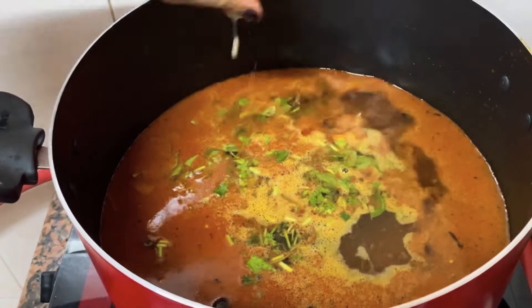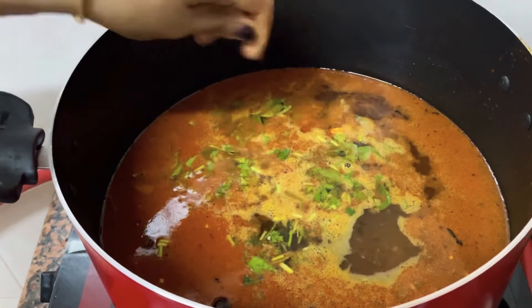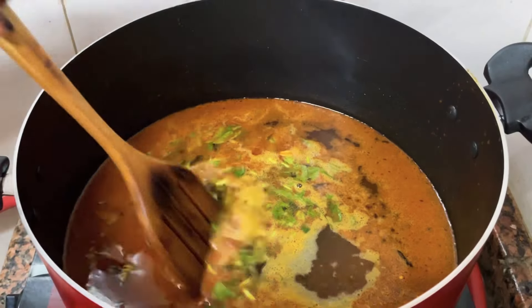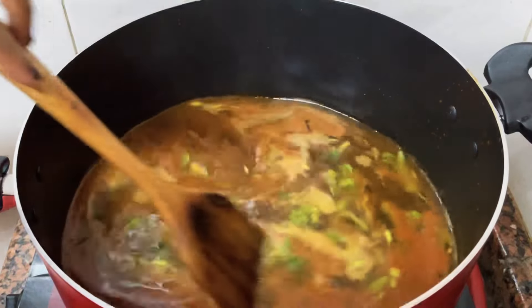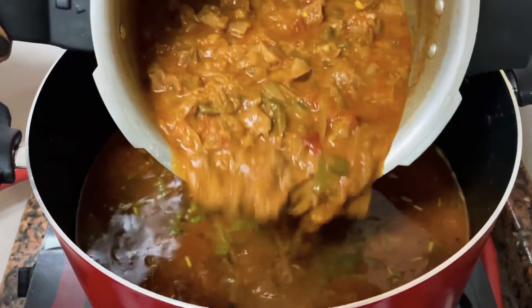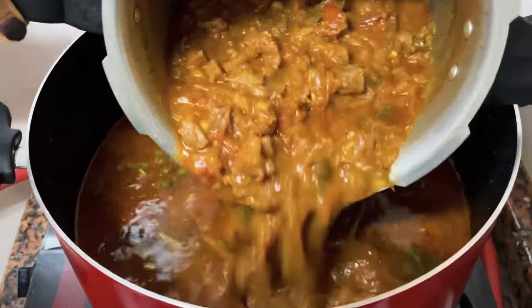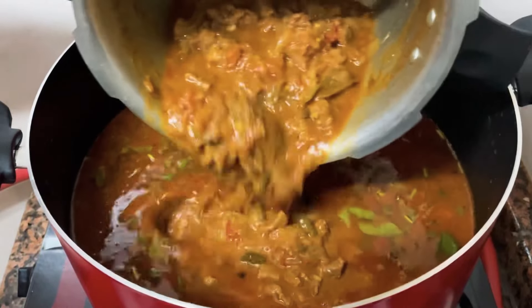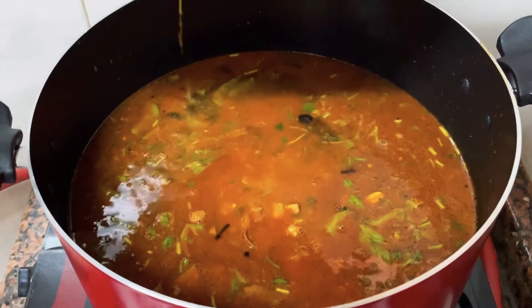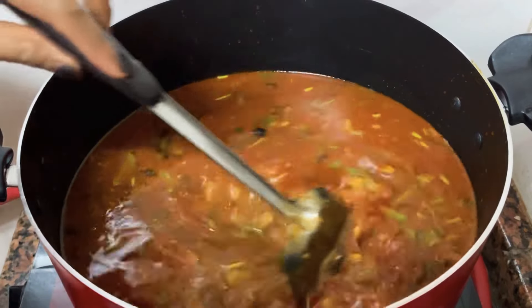This dish is not a good dish. This is a tip for the dish. I will make a good dish. We will add beef curry in this place. We will mix the gravy in this place. We will mix it all together.